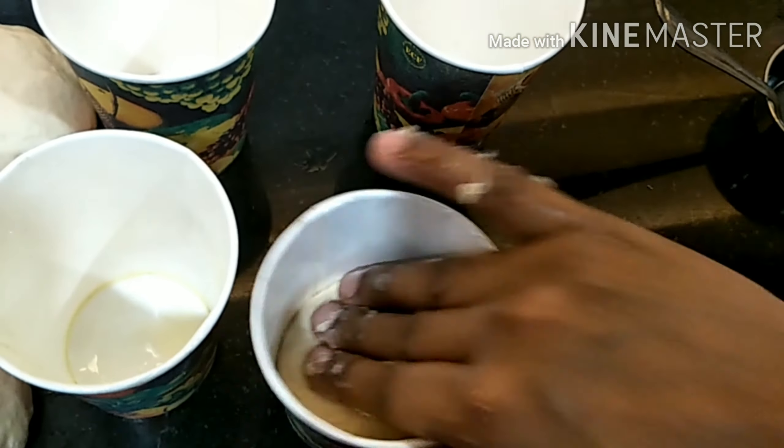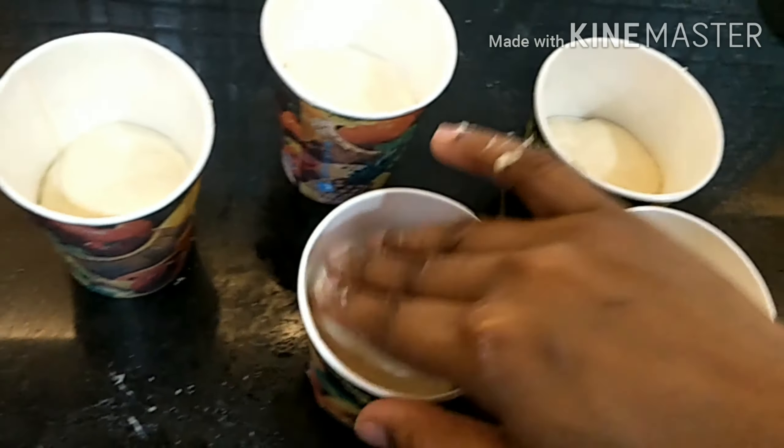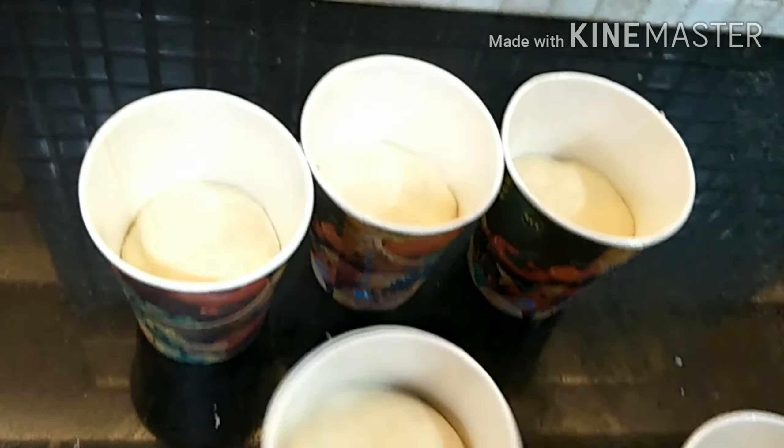Remember to keep the dough less than half the cup because it will rise up. Once all cups are filled, give a small press from the top. Now we'll cover them with a cloth and leave them for 30 to 35 minutes.